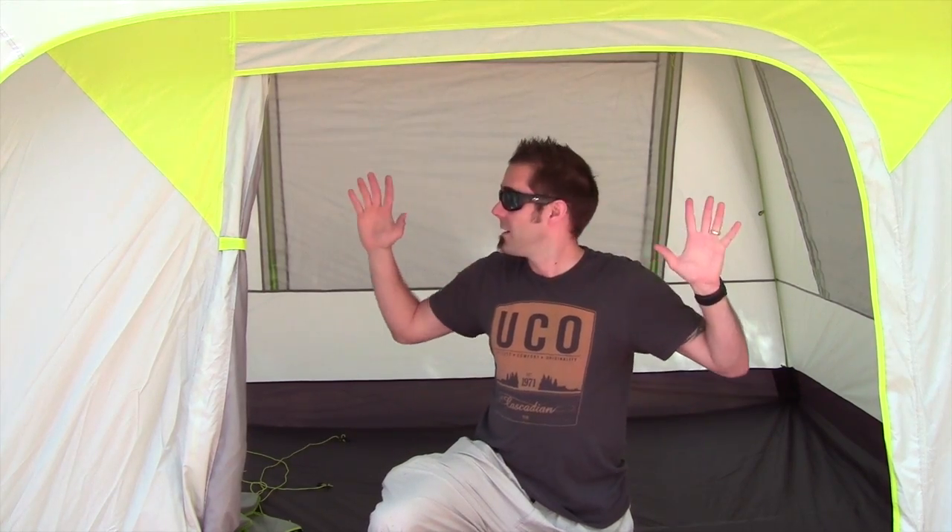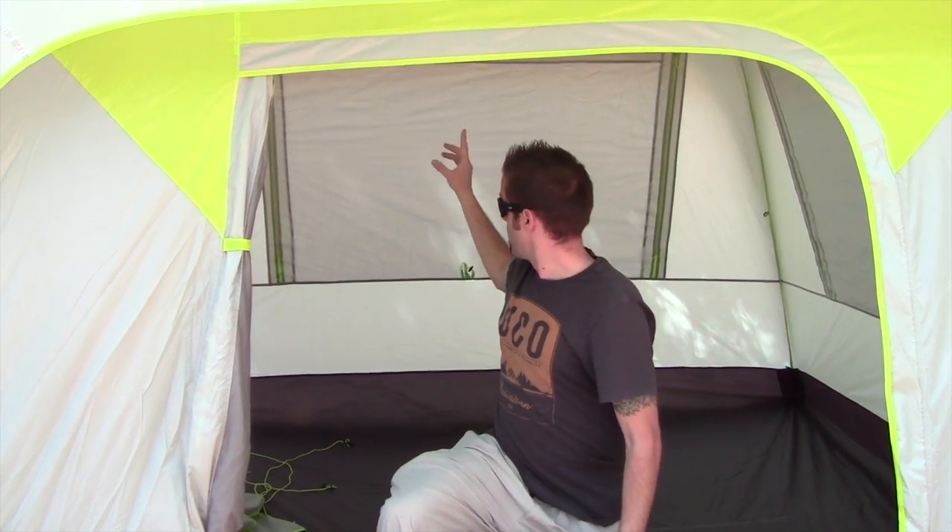I'm gonna get the windows open and show you how much ventilation is inside this tent, as well as the entertainment center, so you can see how you could really maximize family time at night camping and watch a movie with the kiddos. Really cool — I really enjoy this thing so far.